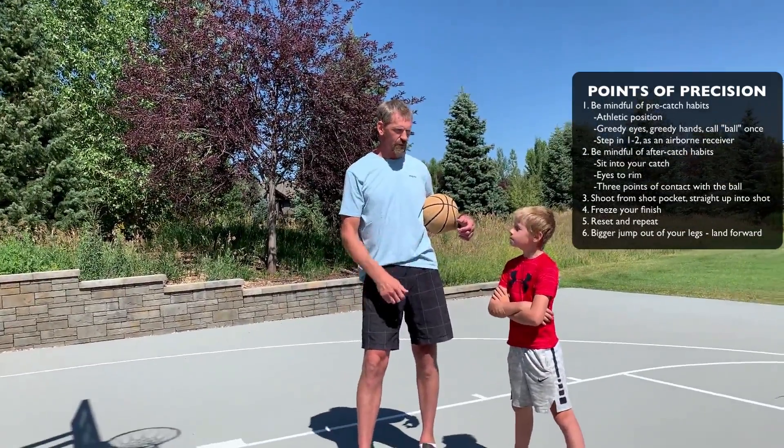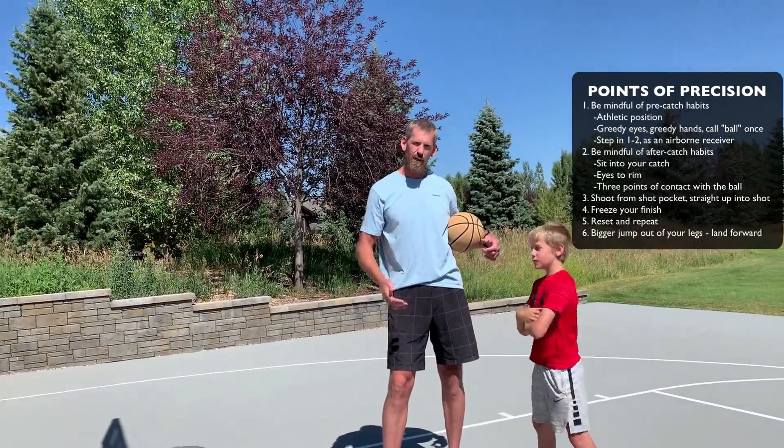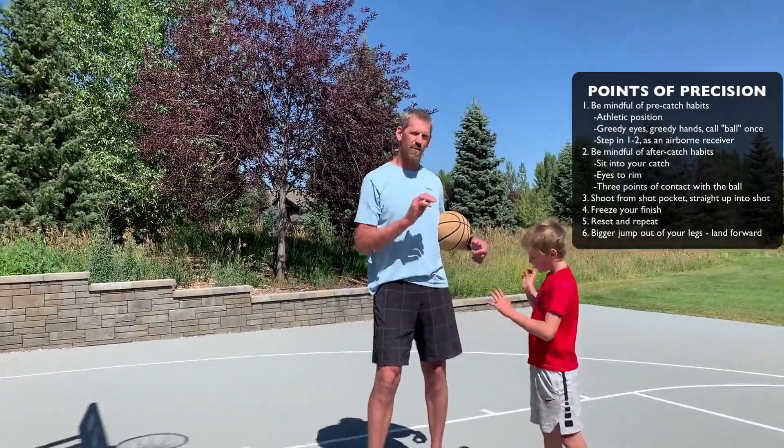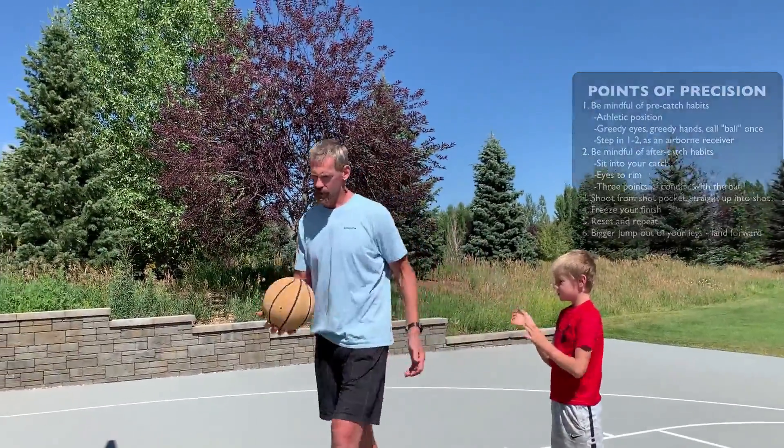The last thing for this drill is you get further away from the rim. Use more legs to extend your range. Try not to use your shoulders and arms to fire that ball up. Let's give it a shot.